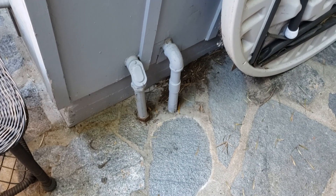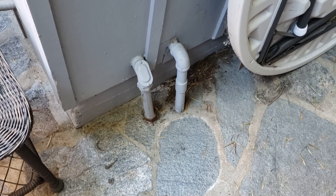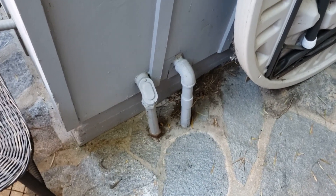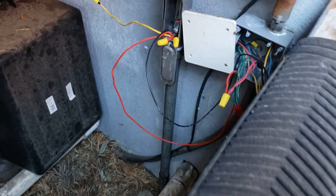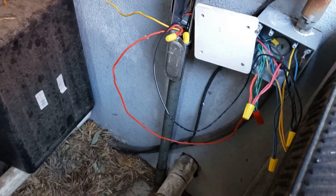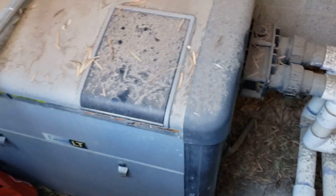Here you can see where the line comes out of the house. We've got one-inch flex going from the main panel under the house to this 90, and then it goes under the ground and comes up over here, right next to the gas heater I was telling you about.